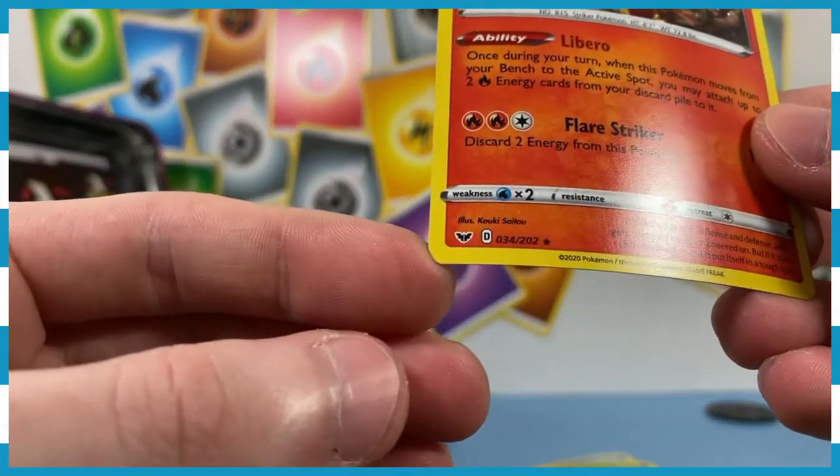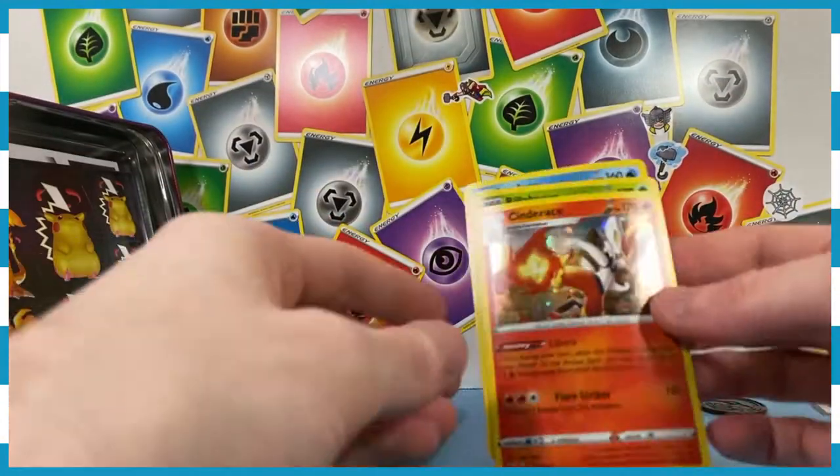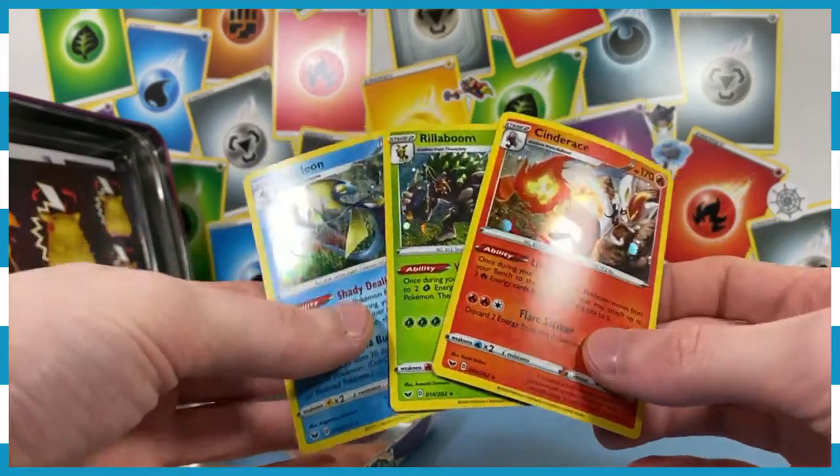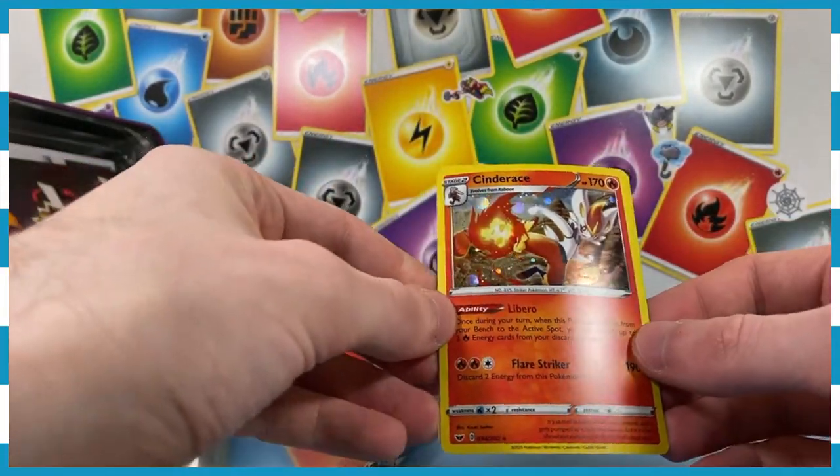I'm not sure what set they're from — I recognize the symbol, but I don't know if they're promos or just part of a set. If they're part of a set, this is fantastic because I like having the starters; those are always good. They will go in the binder for the appropriate set.